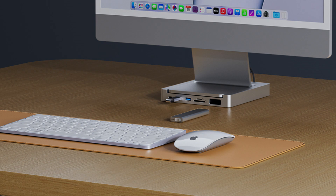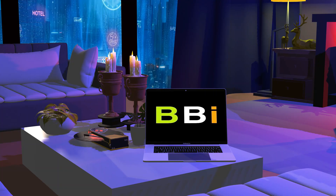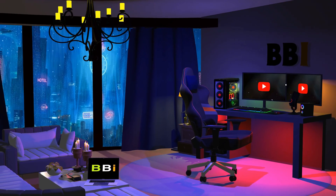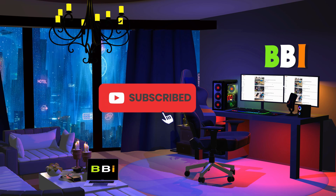We'll explore some of the best USB-C hubs for iMac M4 in the video that follows, looking at their special qualities and advantages. Welcome to Best Budget Info, where we review tech products to help you make the best purchasing decision. Our team stays busy to keep you updated on the latest tech trends. To purchase the right product, check out the links in the description and subscribe to my channel.